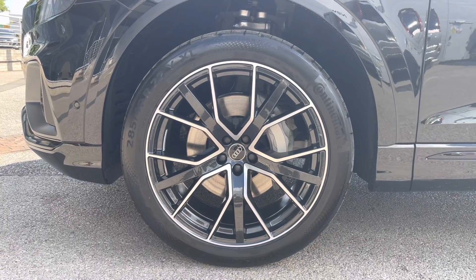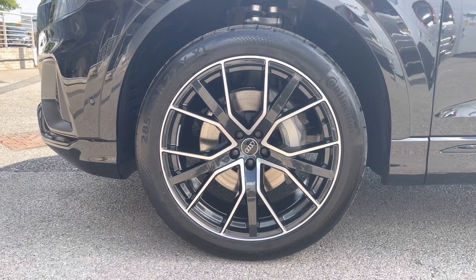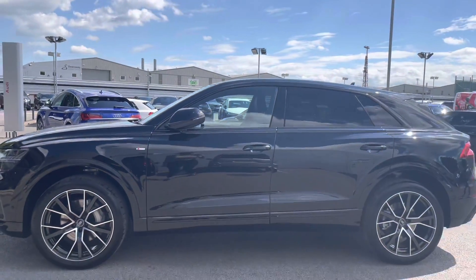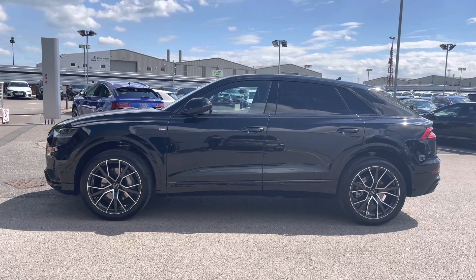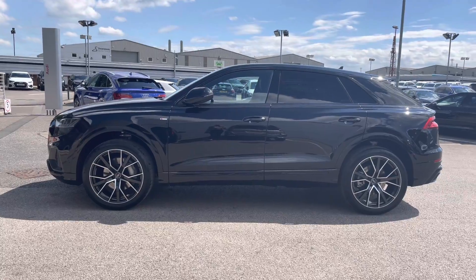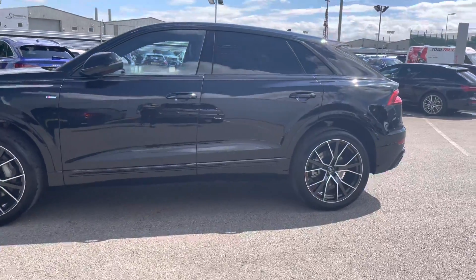We also have the 22 inch five twin spoke design alloy wheels, as well as the privacy rear and rear side glass which really gives the side profile of this vehicle that luxurious look, and it also comes with the S-line badging.